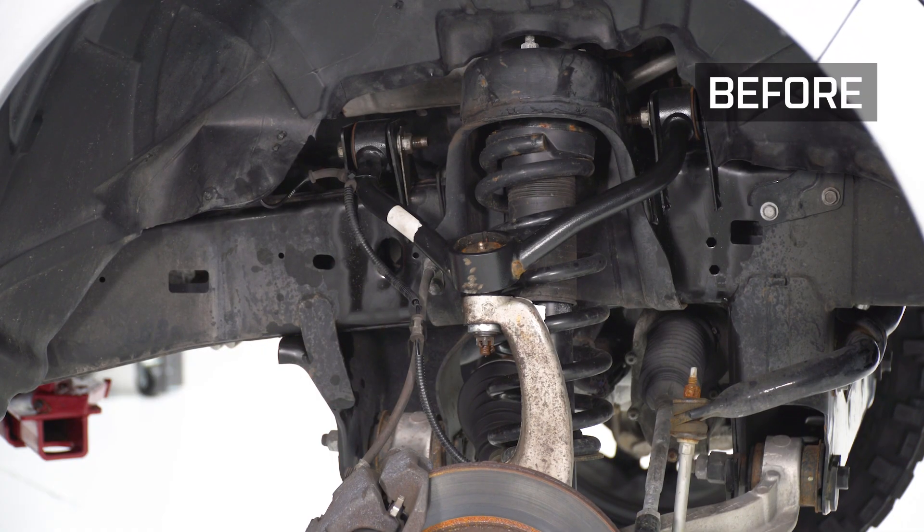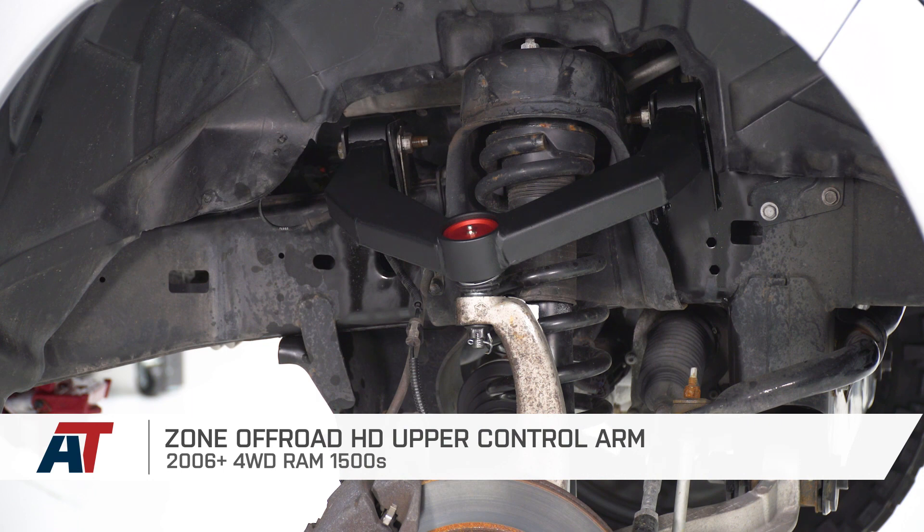Once you've got those two bolts torqued to spec, that'll wrap up our install. That also wraps up my review of Zone Off-Road's HD upper control arms fitting your 06 to 18 RAM 1500. I'm Travis, and thanks for watching. For all things RAM, keep it right here at americantrucks.com.